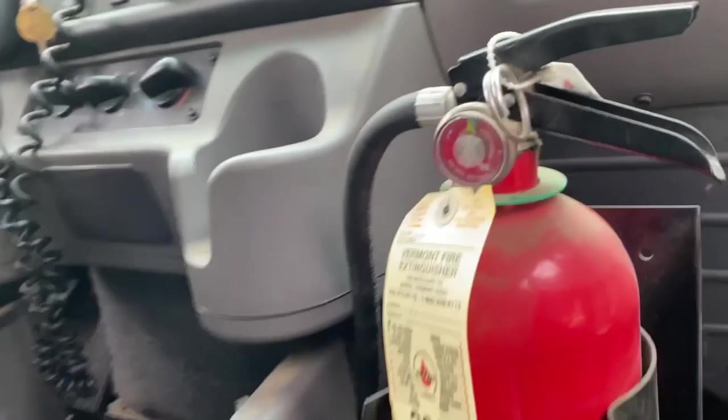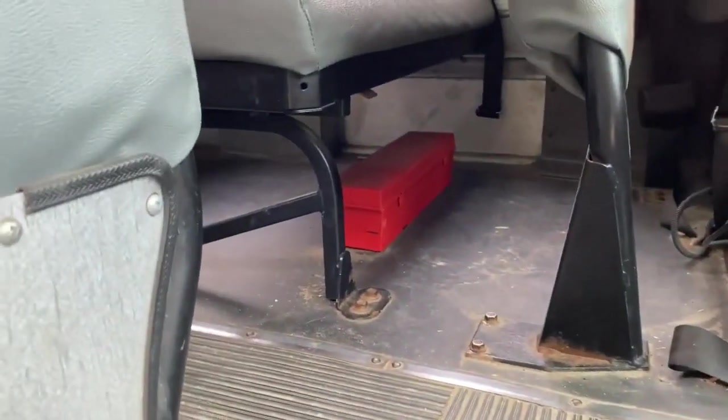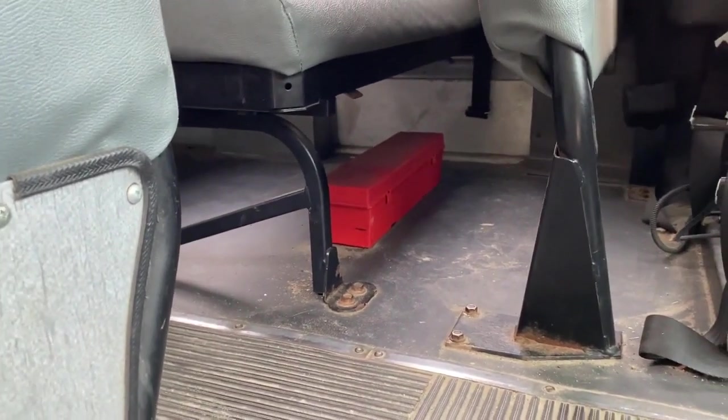The fire extinguisher is full and is up to date. The reflector triangles are mounted under the seat.